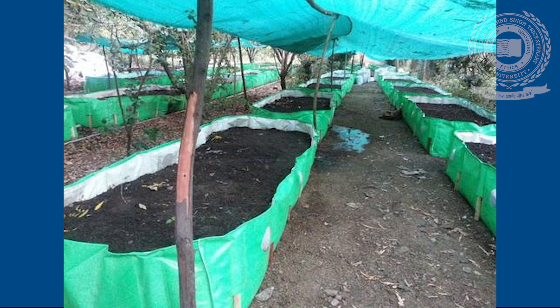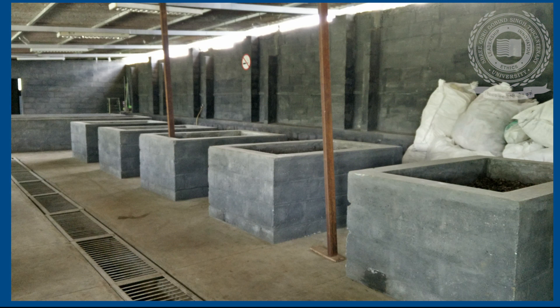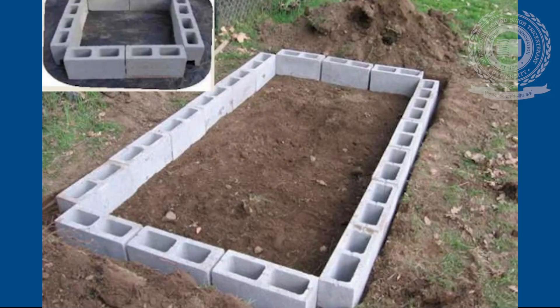Selection of Containers: Cement tanks are constructed to a height of 2.5 feet, a breadth of 3 feet, and a length depending upon the size of the room. The bottom of the tank is made to slope to drain excess water from the vermicompost unit.